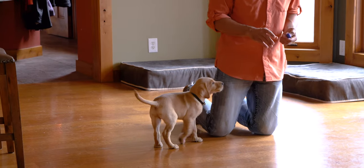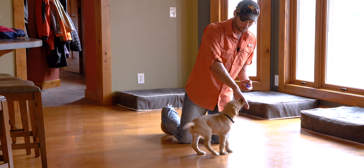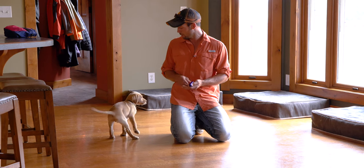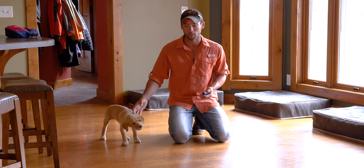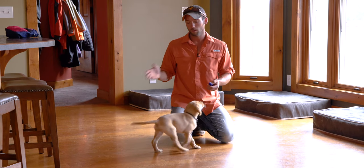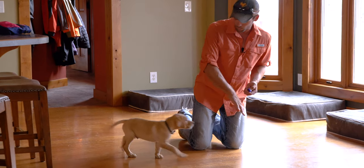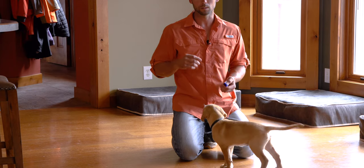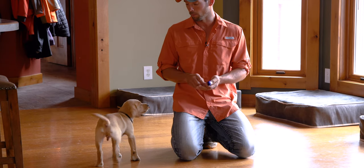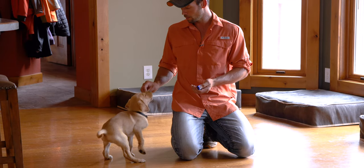As he gets good at this — and he's figuring it out pretty quick — we're going to start to incorporate a cue: 'here.' We want to hold that till just the last second, and you need to be confident that he's going to come in and touch your hand. My timing was off just a little bit — I want him to hear the word right before he touches my hand, and then the click happens. So the sequence will be: cue 'here,' touching my hand, and then he gets the reward.